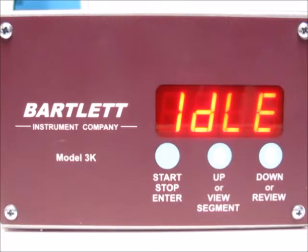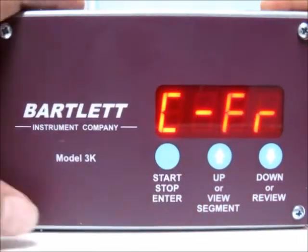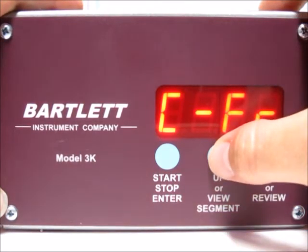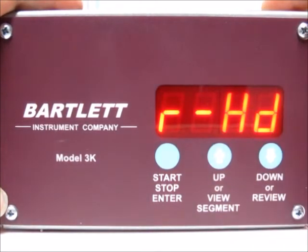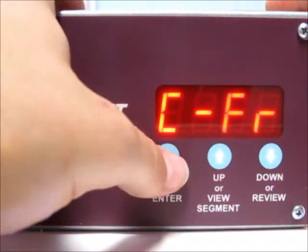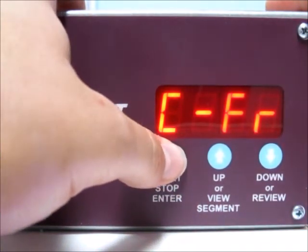Today I'm going to show you how to do a cone fire program using your three-key controller. First, press the start/stop button and you'll see CFR displayed — that's what we want. If you see RHD displayed instead, use the up or down arrow to toggle between the two. Once CFR is displayed, press the start/stop button.